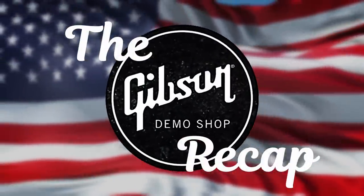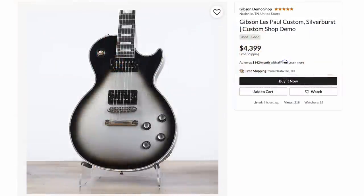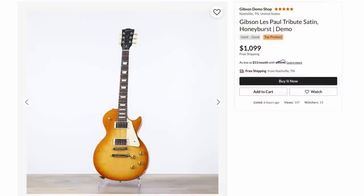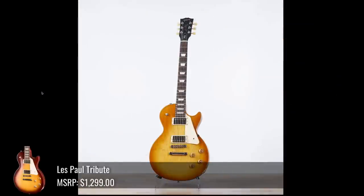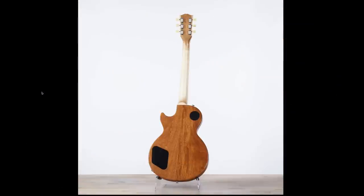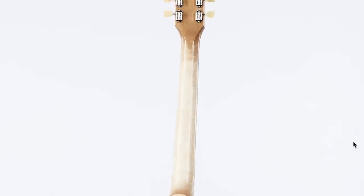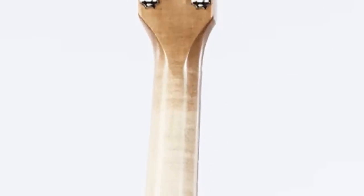Demo shop time. A couple of cool guitars in here. Start off with the silver burst — made it to the demo shop because somehow the black finish just chipped off the edge of it. This Les Paul Tribute satin was at $1,099. It's got some decent wood grain, but then when you flip it over to the back, the neck just looked obnoxiously bright — sure it's just overexposure on the camera. You can actually see a little bit of flame figuring too.